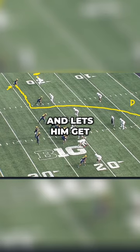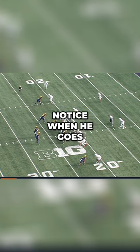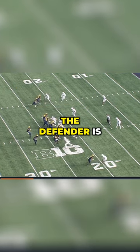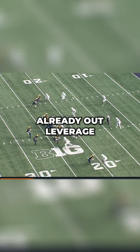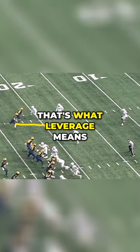That allows an easy release and lets him get into space without having someone put their hands on him. Notice when he goes into motion and snaps the ball, the defender is already out-leveraged to the inside. He is inside this defender — that's what leverage means.